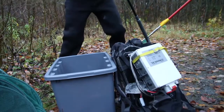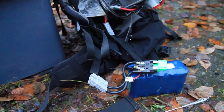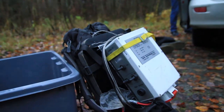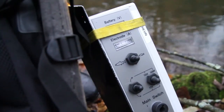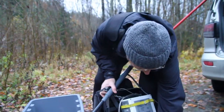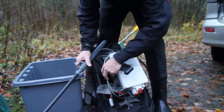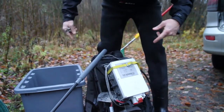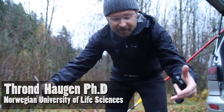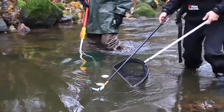This is the gear. Here's the battery and that's the power source. It brings the electricity into this transducer and transforms it into direct current, which goes via this anode, and then we have this as a cathode. The tail hangs behind and we create an electric field. Once the fish gets into the field, it gets attracted to this anode right here and then we can catch them using a dipnet.